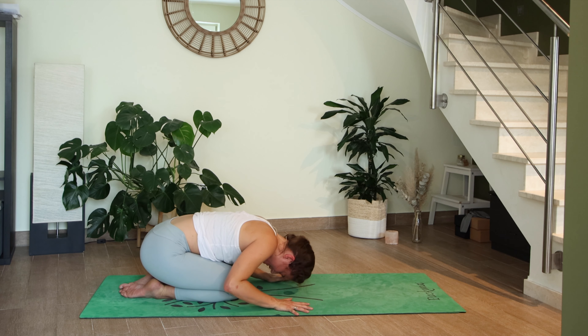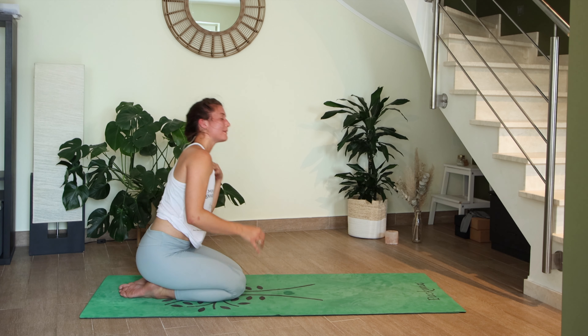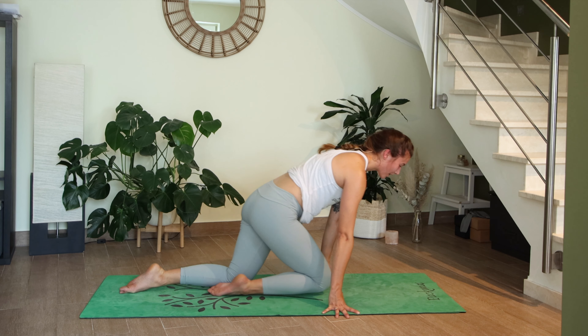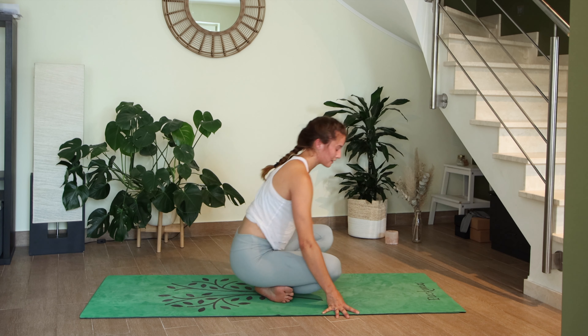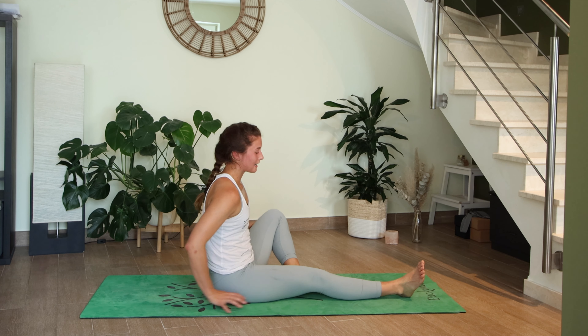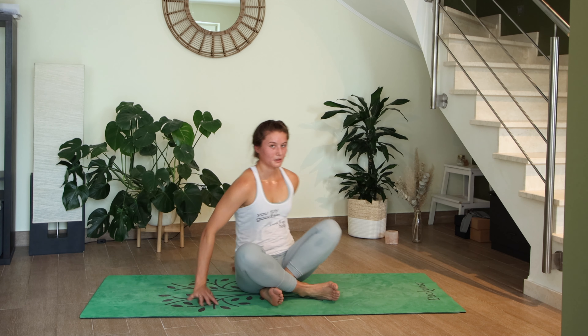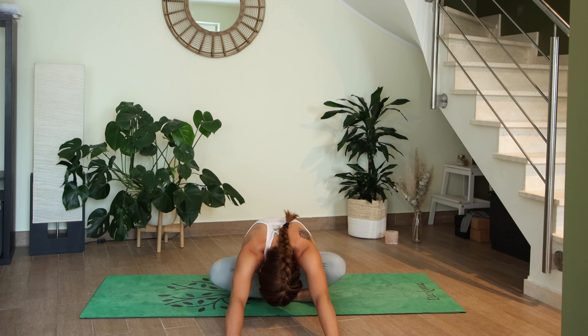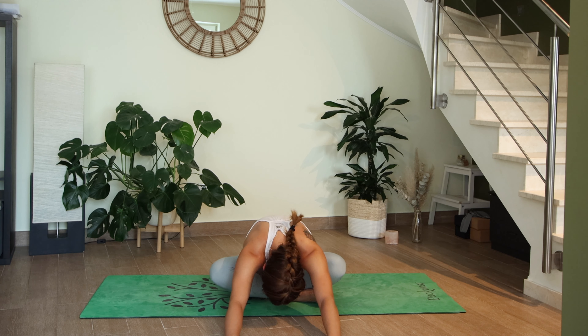Slowly lift the chest off the mat — wipe the sweat from your eyes if needed. Walk your knees up towards your wrists, then roll onto a seat. We're going to keep the legs crossed for a moment and fold over your legs — reach your fingertips forward, relax the head down. It's a very easy stretch for the outer hips, very gentle.